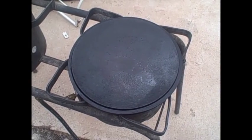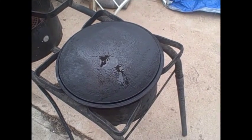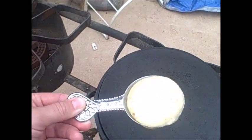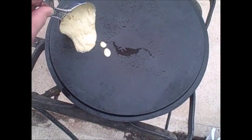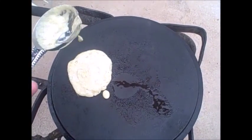We're going to have to do this fast because it's starting to rain. Those bubbles on the griddle top — on the Dutch oven lid — are raindrops. A little bit of pancake mix, whatever you like.